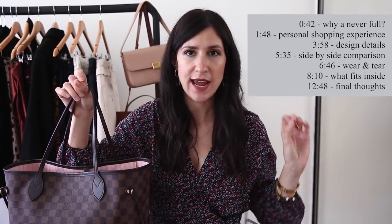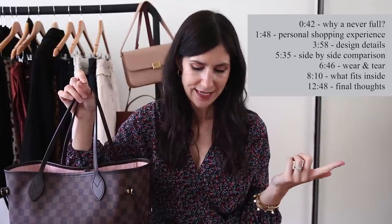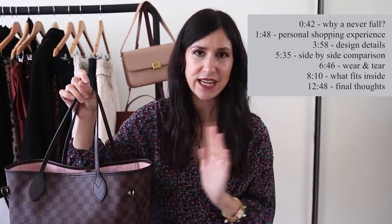I'm going to have on the screen here some timestamps of all the different aspects that I'm going to be running through, including why I bought it, the wear and tear, how I purchased it, design details, what fits inside, and also my final thoughts on whether I think it's worth it.